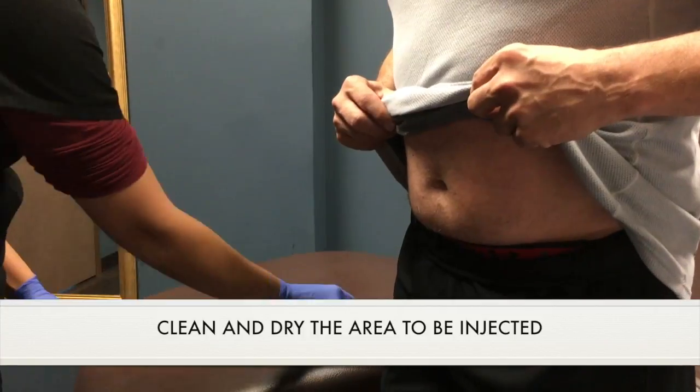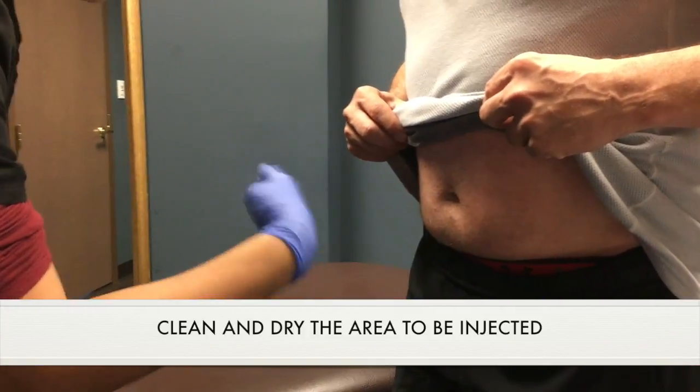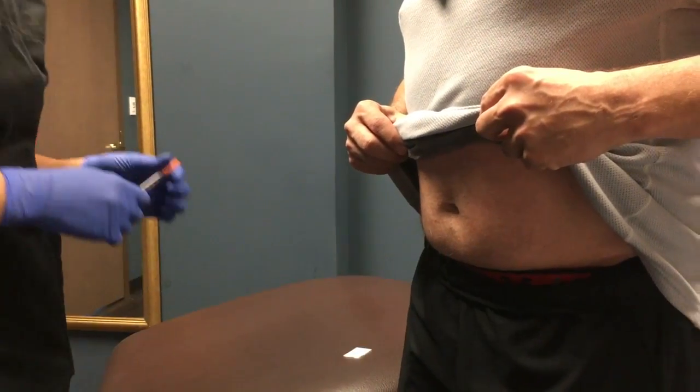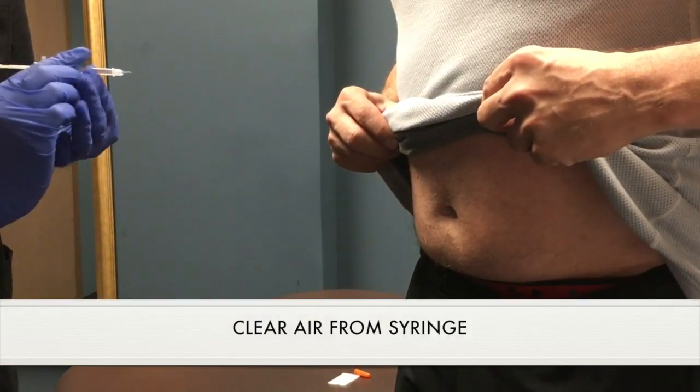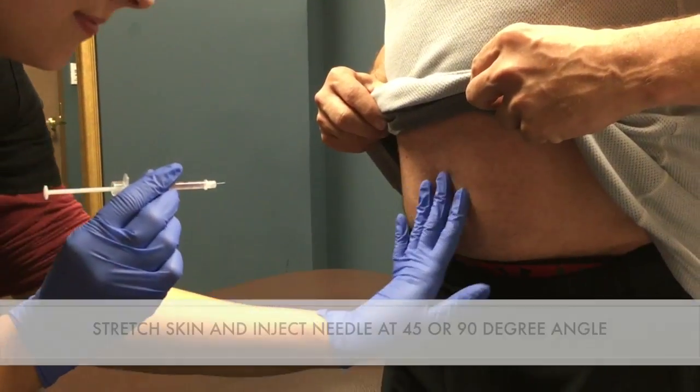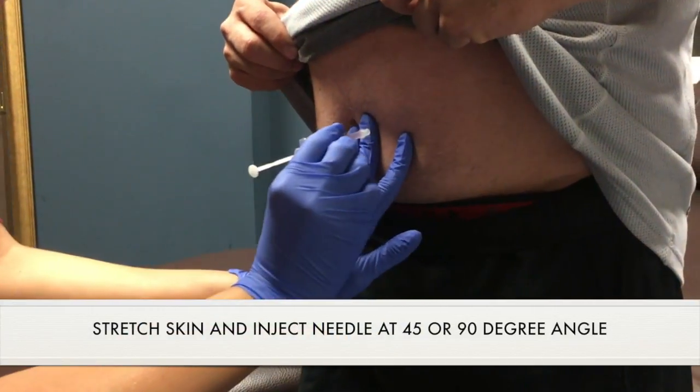This is Dr. Lawrence Hatchett from Victory Men's Health, and we're going to talk about how to do a proper HCG injection. HCG is typically injected into two places, but most importantly and most often it's into the abdomen.